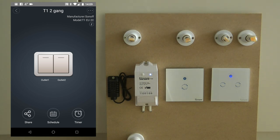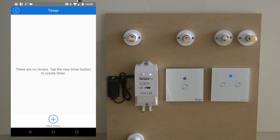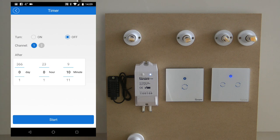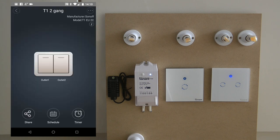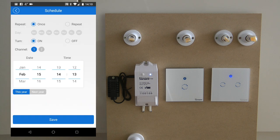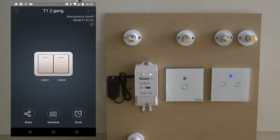Unlike the other devices where you click on the empty space to open in full screen, for the T1 2-gang switch you have to click on the left arrow to get into full screen mode. From there you can operate the lights and see the visual changes reflecting the physical appearance of the switch. At the bottom there are only three buttons: share, schedule, and timer. They work exactly the same way as other devices, but when you set up anything you see a channel 1 and channel 2 selector. So all schedule and timer settings operate per output — you can have timers and schedules set up for each channel separately.